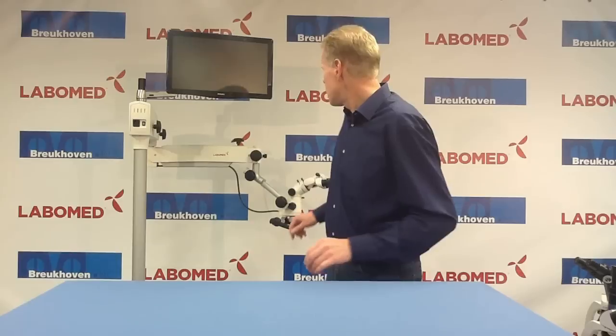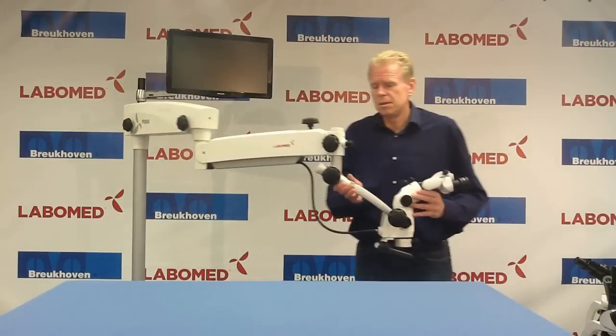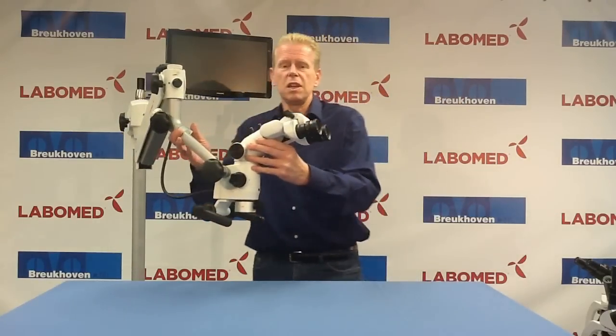First, it's a rotor plate, and secondly it's a double beam splitter with inclination. Both of them are mounted already on this microscope. It's a standard D&T microscope which we have in the program.